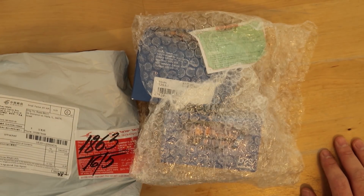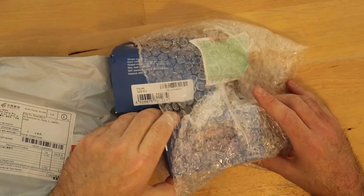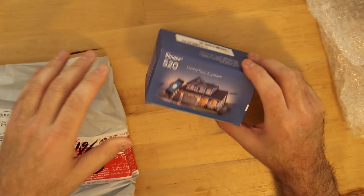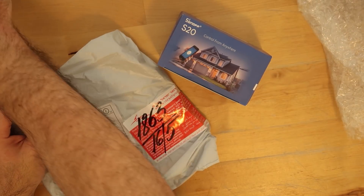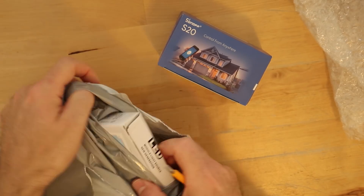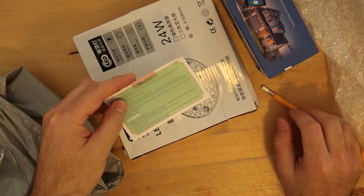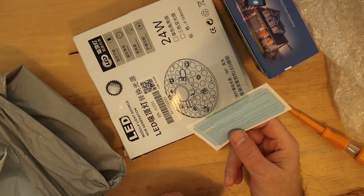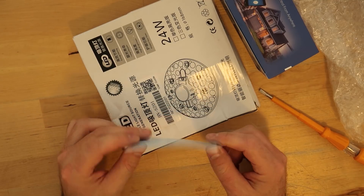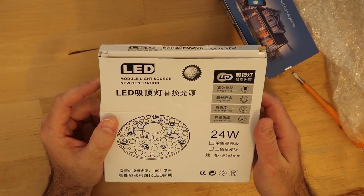I've got a new shipment arrived directly from China, so let's see what I have here. I have the Sonoff S20 box, two units, and this should be a Sonoff ceiling light. It comes with a thank-you card which usually gives you about 20 cents off the next purchase.